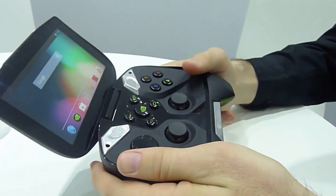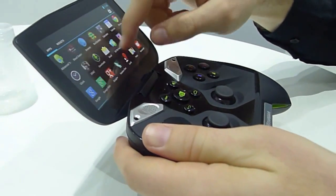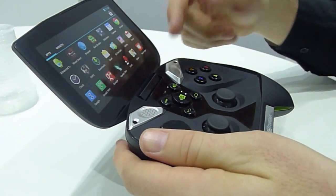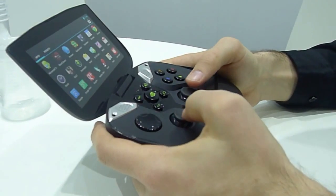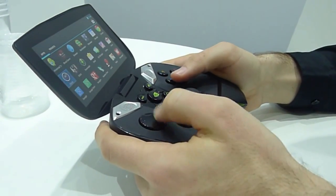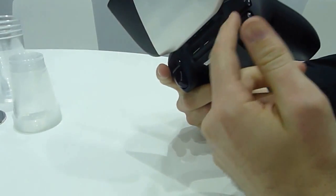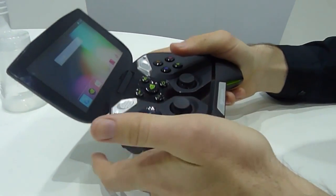We have a 5-inch touchscreen up here, so this works just like any other Android device. You can scroll around and navigate just like you would with a phone or a tablet. But we've also built in a controller, so we can actually navigate with the controller.